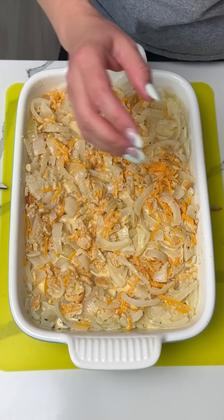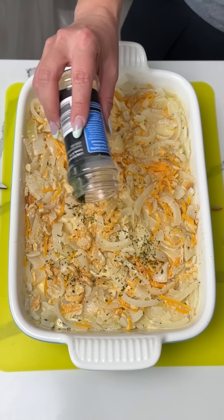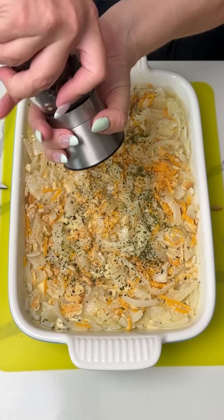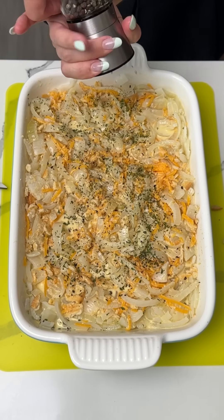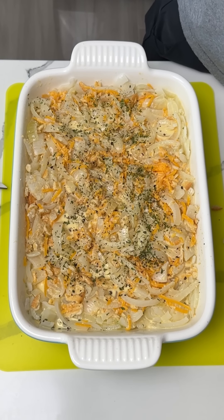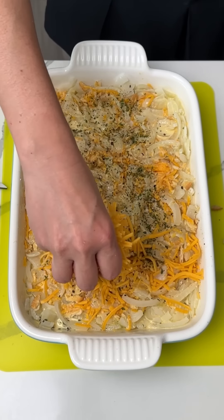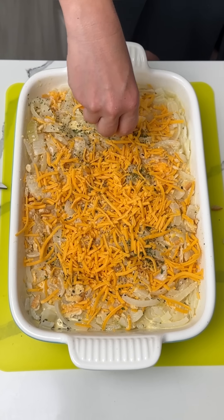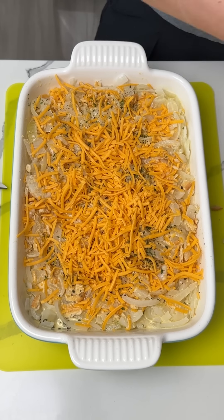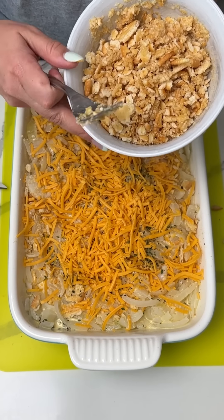Before we put our topping on, I'm gonna add a little bit more parsley. I also like pepper, so I'm gonna do a little more pepper. These onions are sweet, so I feel like the black pepper balances it out and it'll taste real good. And of course, a little more cheese right on top that we're not gonna mix in. If y'all wanna leave out the extra cheese you can, but y'all know how I do — I like cheese, and cheese likes me.